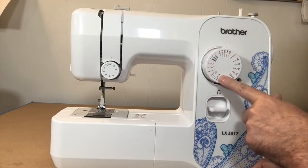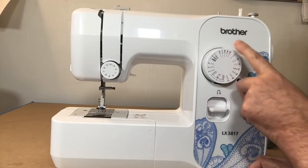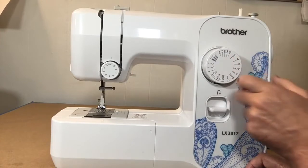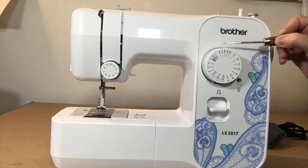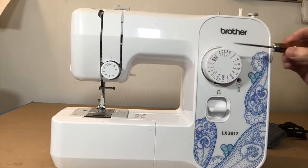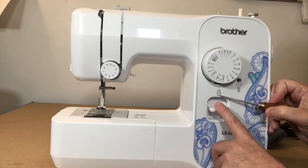The other knob has all the stitches that come with this machine — a total of 17. I'll go into those in detail in a moment. At the top of this knob there's a little notch that looks like an arrow, and that's where you line up the number of the stitch you want. I'll bring the camera in much closer when we get to the details of this knob.